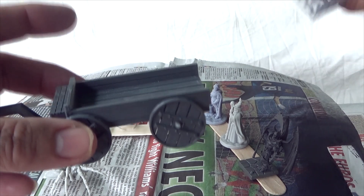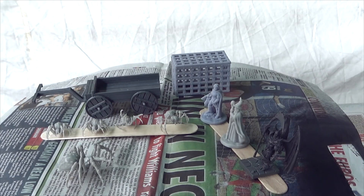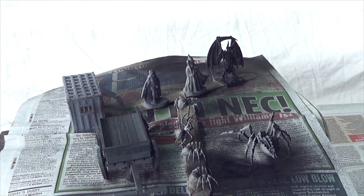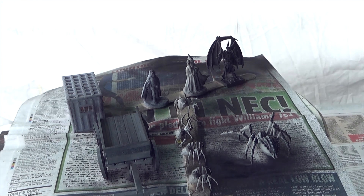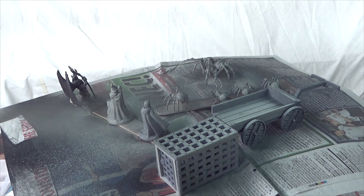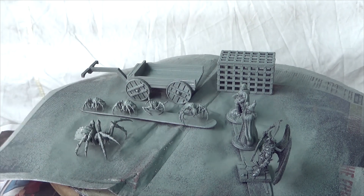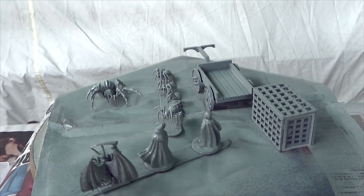We've also got the prison wagon, which I've now glued together — that went together really easily with no cleanup required. Let's get that done. My black has just run out, so I'm switching to grey — not ideal, but at least it means I'll get them undercoated today. That's those figures done. Ideally I'd have liked them in black, particularly the spiders, but they're undercoated and ready for painting.